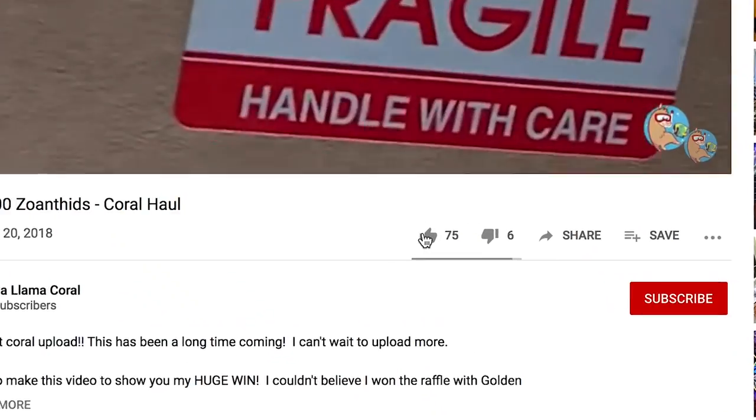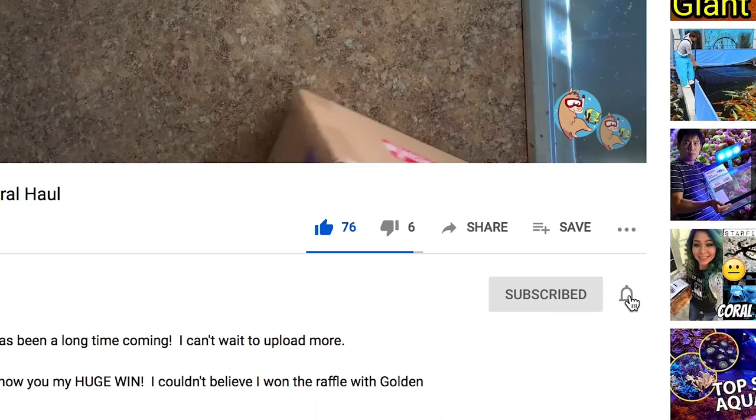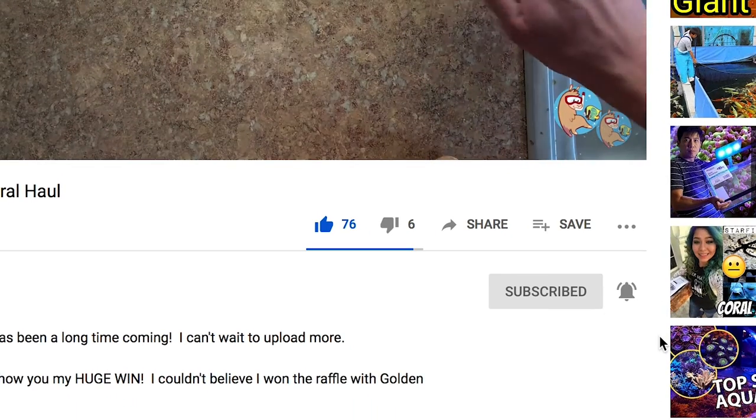What's up coral people? My name is Remy and this is the Bahama Llama Coral YouTube channel. If you would like to support the channel, go ahead, like, subscribe, and hit the bell notification so you're notified when I post the actual frag swap video, which is coming in a couple weeks.